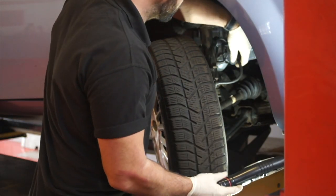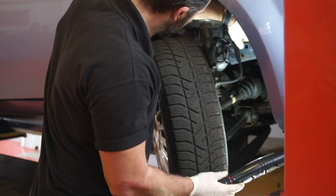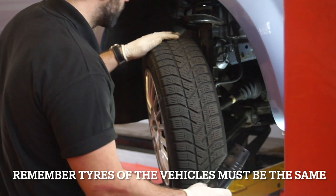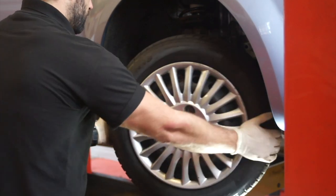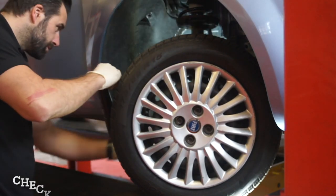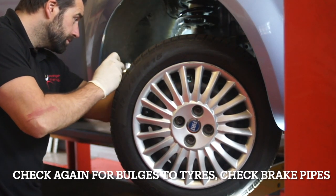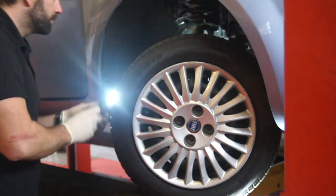Check the flexible brake pipe hose, ensuring they are not damaged, deteriorated, chafed, twisted or stretched, or that the joints are excessively corroded. Then check the brake pipes, brake discs and pads, and all other connections around the suspension system.